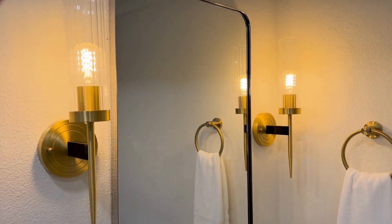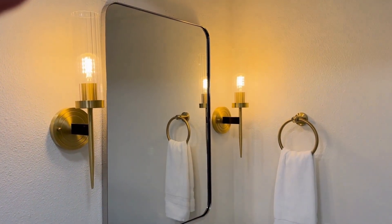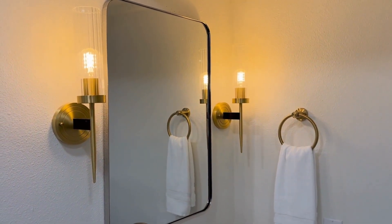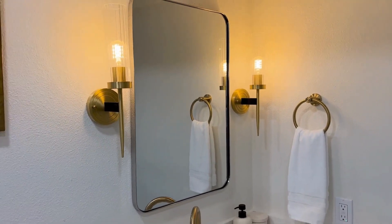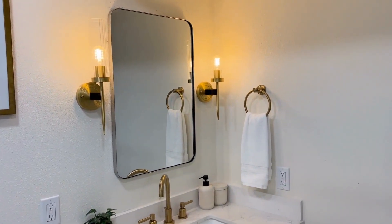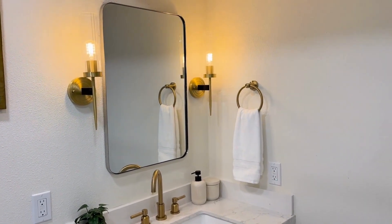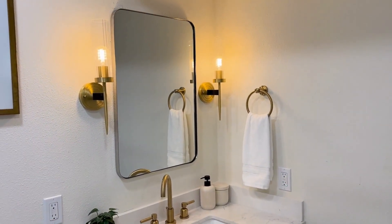Overall, I really like this design. It's kind of in between modern farmhouse and mid-century modern style, so it gives your home a very luxurious and stylish vibe. I definitely recommend this light if you're looking for a vanity light for your home project — it's definitely worth considering.